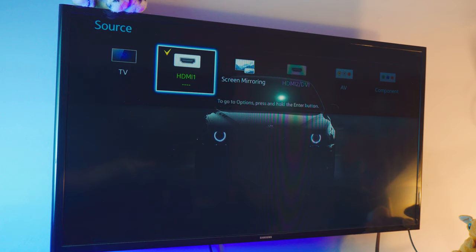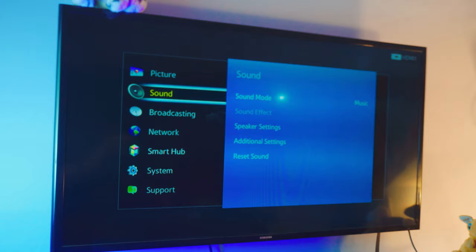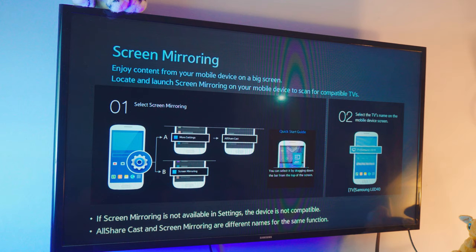Once your TV is connected, because this is an older TV I need to open the screen mirroring tab manually — you may not need to do this on a newer TV. Go to Network Settings or click Source on your remote control, find the Screen Mirroring tab, and open the screen mirroring option. Once you're on that screen, that's all we need — let's jump back to the laptop.